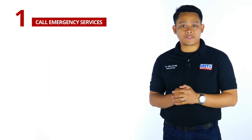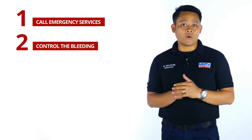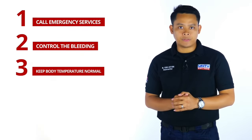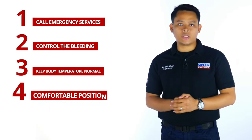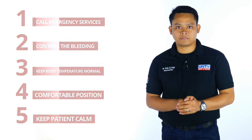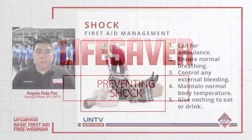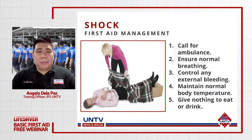Tumawag agad ng emergency medical services. Control the bleeding sa pamamagitan ng direct pressure para hindi na mawalan pa ng dugo ang biktima. Panatilihing normal ang body temperature. Hindi maaaring ma-reverse ang epekto ng shock, ngunit maaaring mapabagal ang pagkakaroon ng biktima ng shock at makatutulong sa pagliligtas ng kanyang buhay. Para sa mga naging video, visitahin ang official YouTube channel ng Lifesaver.